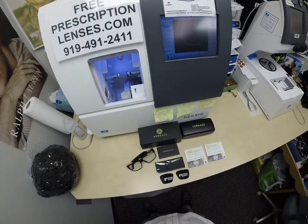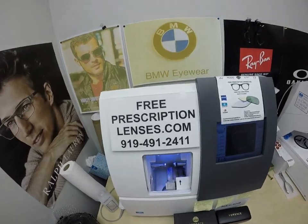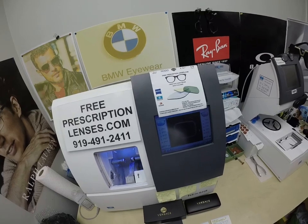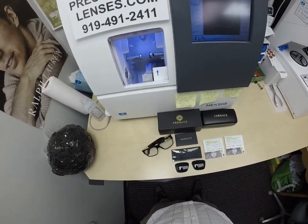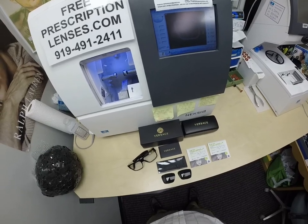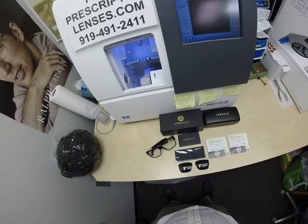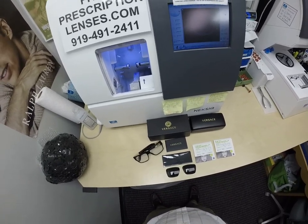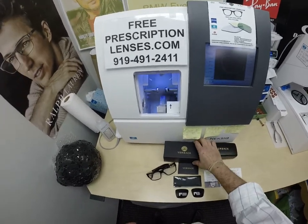Hello everyone, and a very special thank you to Will in Clear Springs, Maryland. This is freeprescriptionlenses.com, where everyone loves a bargain and no one is disappointed with quality. Will's making sure that I am the hardest working optician in the industry. My name is C. More Better, but call me Mo Better, because I'm going to show everyone Will's fourth pair of glasses in one month.